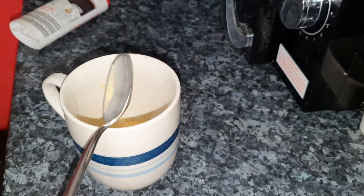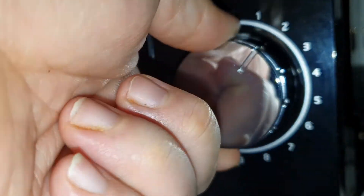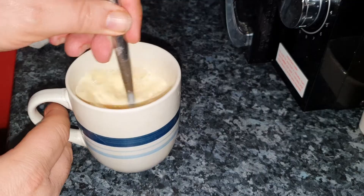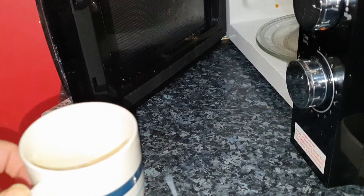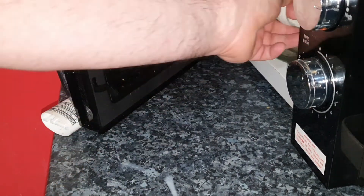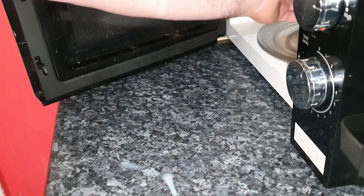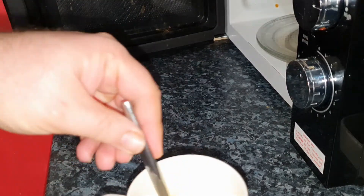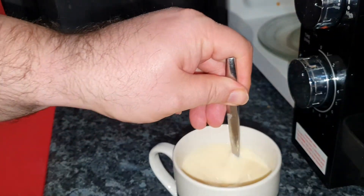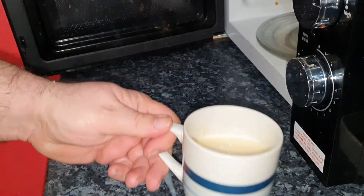Put the other 200 millilitres of milk into the cup. At this point, set the microwave for two minutes - this will take around two minutes. Pop the cup with the custard, milk, and sweetener into the microwave and let it run. After a little while, say 20 seconds, simply stop the microwave, open the door, and give it a little stir. It will still look quite white - don't worry about that.